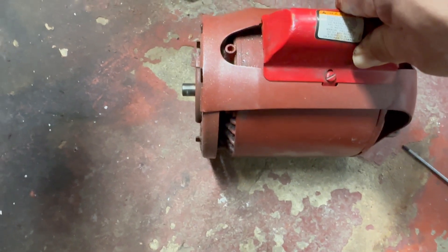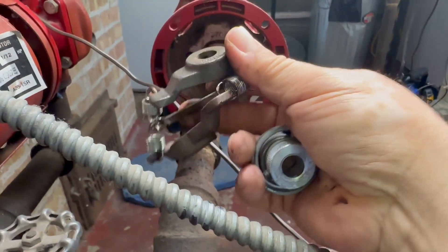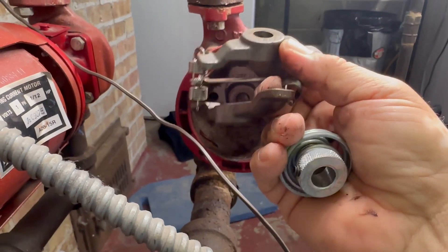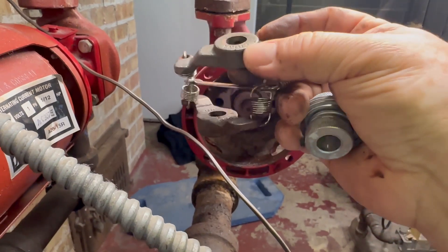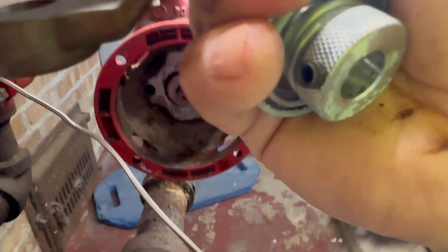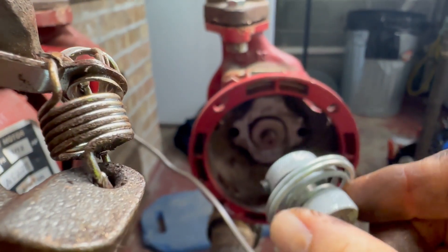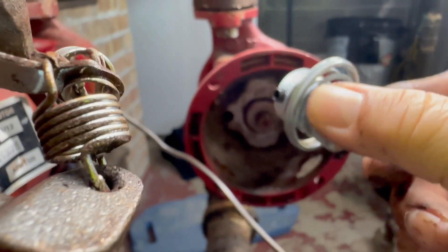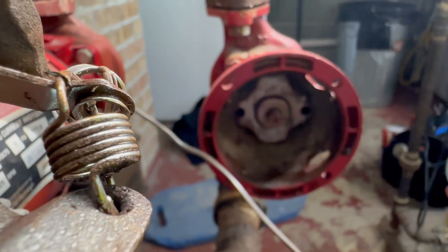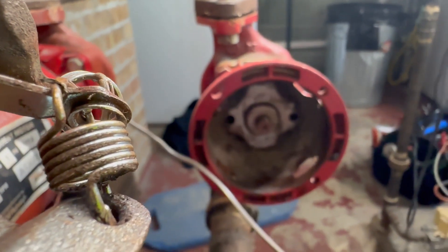Let me show you the couplers. This is the B&G - that's the original, nothing wrong with it. But if you notice, it's bigger, it has springs and more parts. The other one in comparison is smaller, so less chance to hit the bearing assembly. We're gonna install it and see if that fixes our problem.